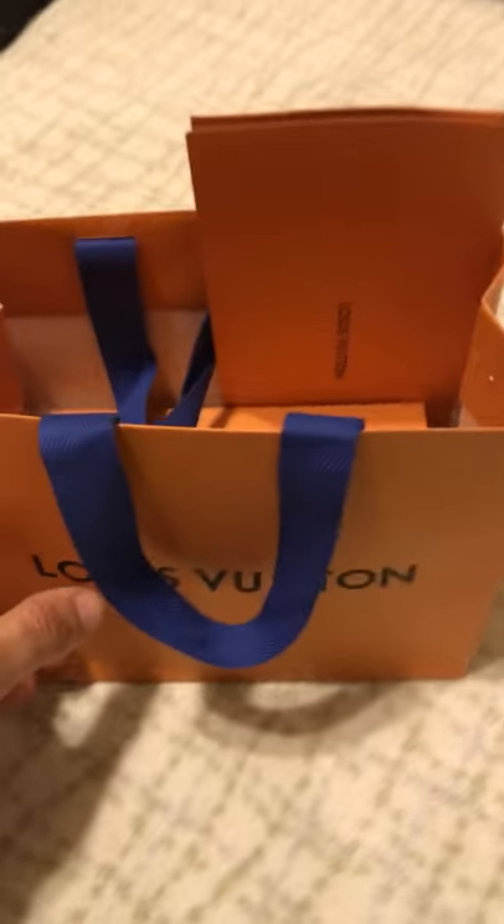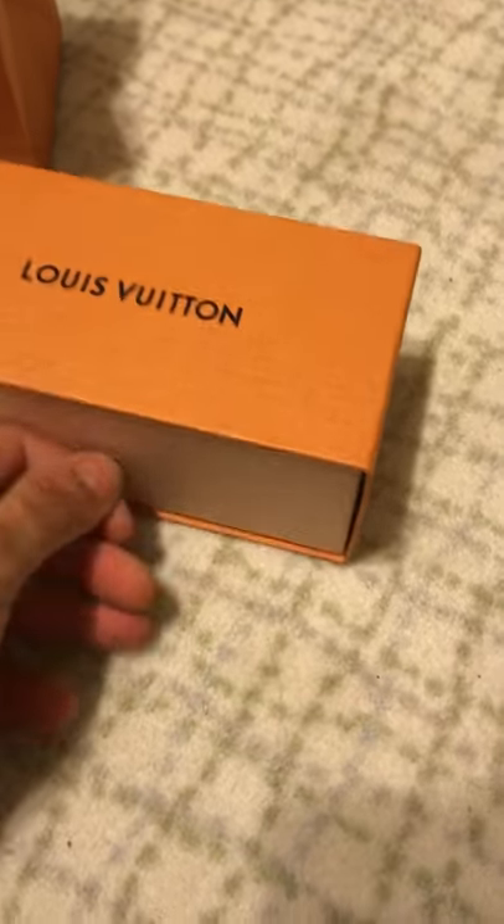Louis Vuitton Oliver sunglasses from the Louis Vuitton store. Got my receipt — I'm not going to show you guys the information. They came in a small little box.